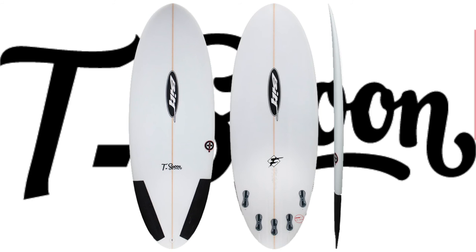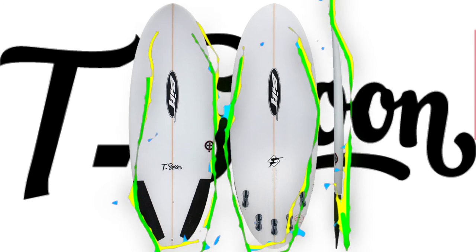Available right now and custom made for your specific requirements, the new Built Teaspoon is a must for your summer quiver.